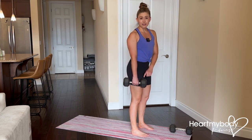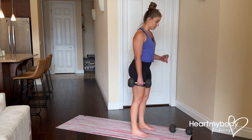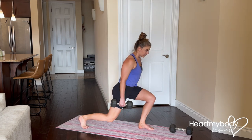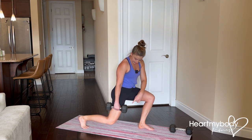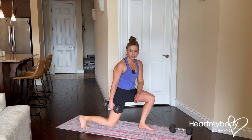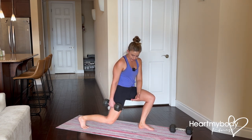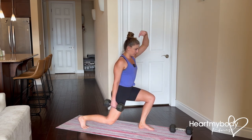Whatever side you're holding the weight on, that side is going to do the stepping back for the reverse lunge. So step back into your lunge. At the bottom of this move, we'll have our knee aligned over mid-foot. Our back knee is going to be a few inches off the floor — it does not have to be all the way on the ground, but hovering off the floor with our thigh making a line up through our torso and the crown of our head up toward the sky.